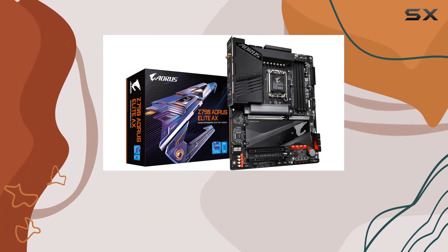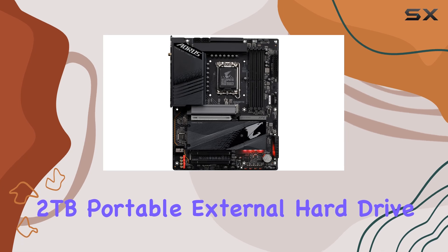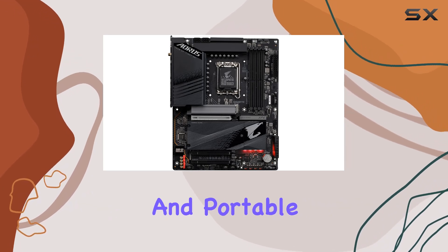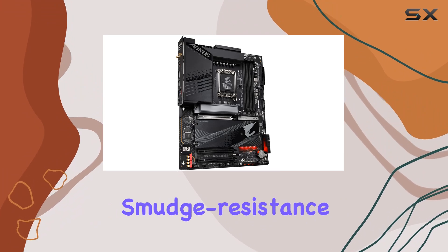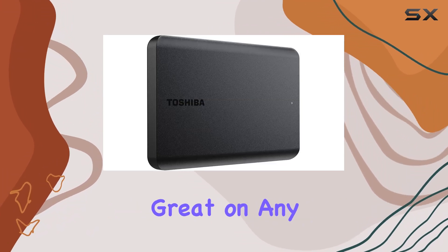Switching gears to the Toshiba Canvio Basics 2TB Portable External Hard Drive, it's a sleek and portable solution for expanding your storage capacity. With its matte, smudge-resistant finish, it looks great on any desk.